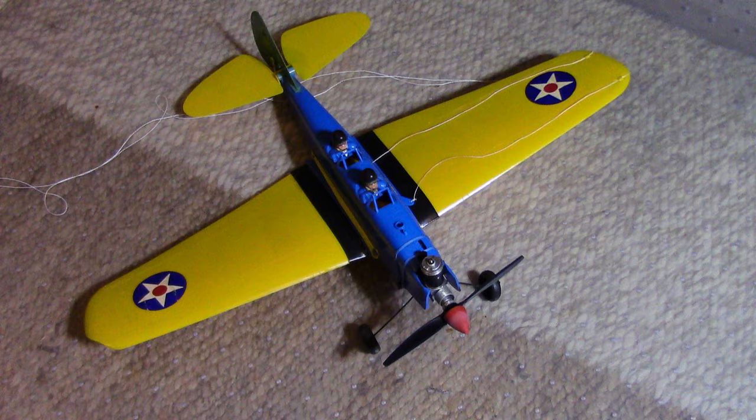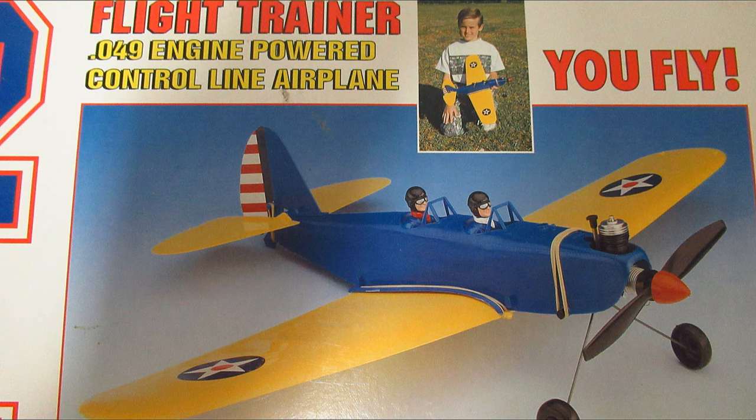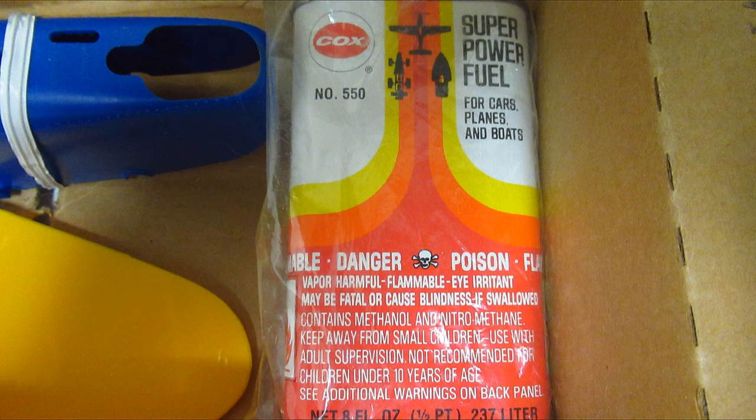Hello folks. This Cox PT19 is 63 years old. It has many, many flights on it and was one of the few that survived the fire since it was in the basement. And this one is a brand new one in the box that I purchased on eBay a few years ago that has never been out of the box. I paid a lot of money for it. I'm keeping it as an investment because they're really going up in price. It's actually only 24 years old and one of the last ones Cox produced.